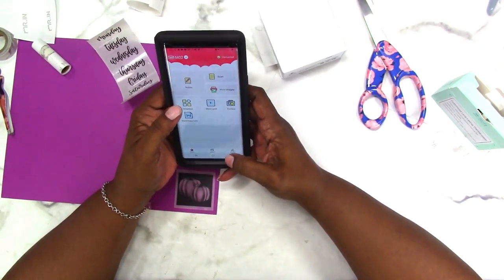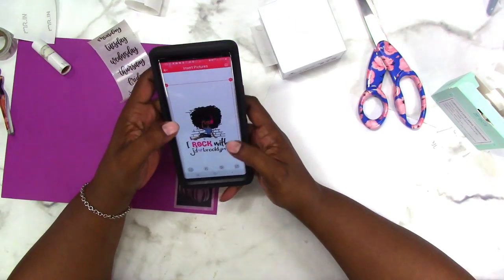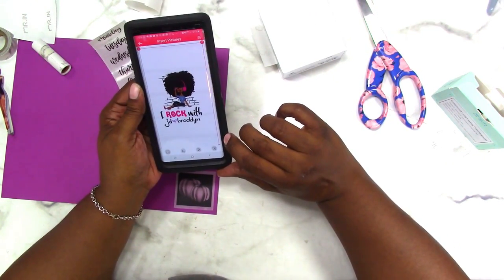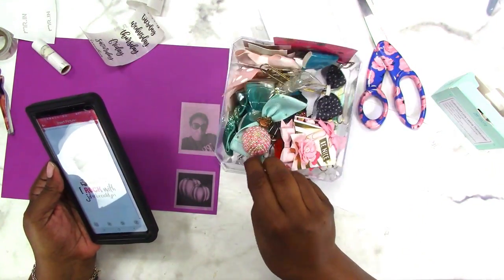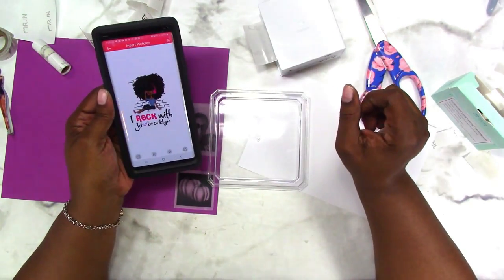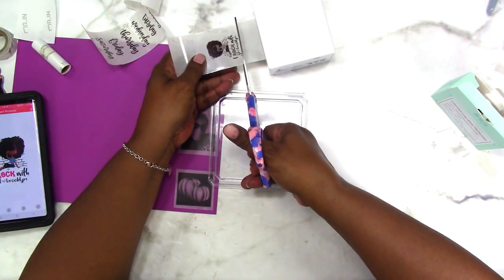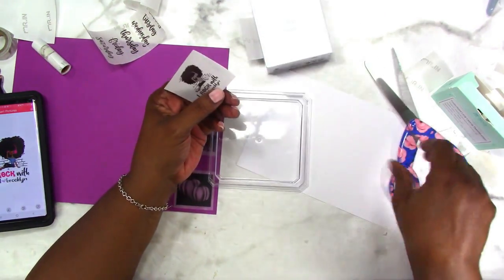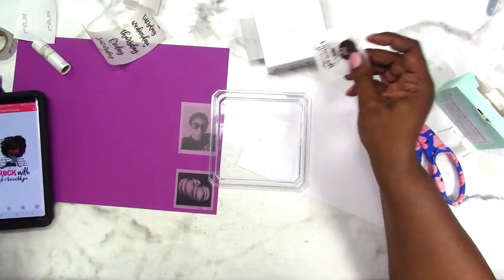Instead let's print another image — I'm going to print this "I rock with JD and Brooklyn" image, and then I'm going to put it on a piece of glass or clear acrylic so you can see what it looks like. Here's a lid for the container that I keep some of my bows in — planter clips and bows — so I'm going to print this real quick and put it on this lid so you can see what it looks like when it's clear. I would probably even use a punch and punch this out in a circle if you have the right size circle punch.